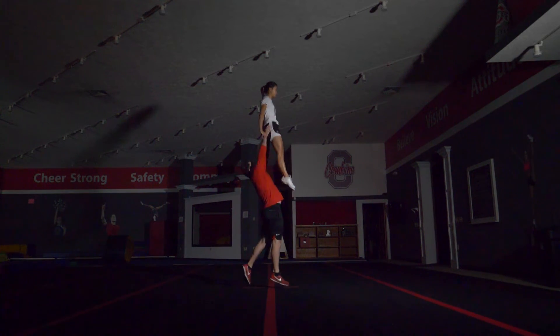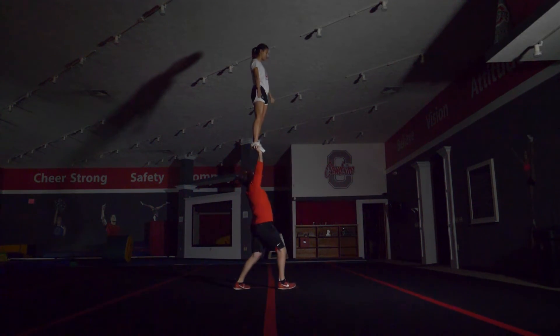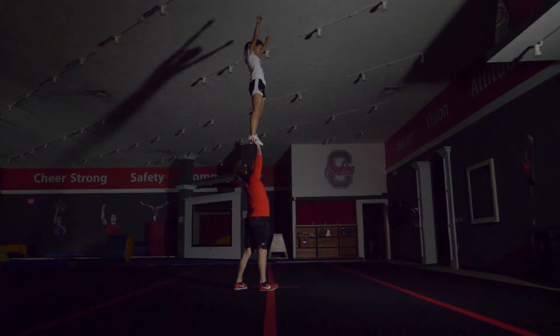For the flyer, you will do everything the same as previously but with more power in the toss, and you will always hit a high V when you land.